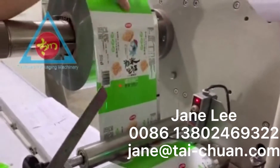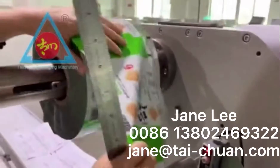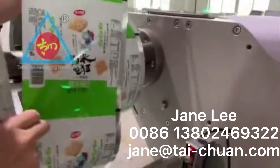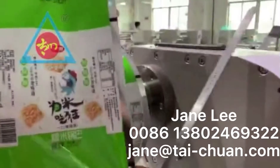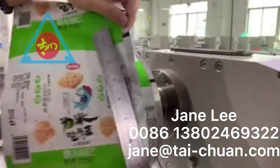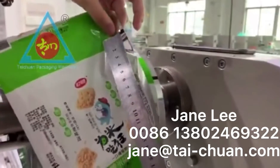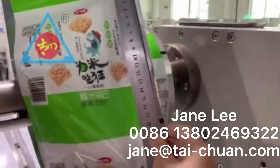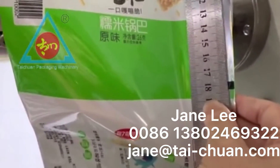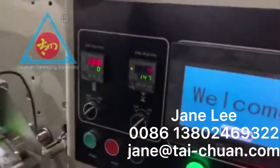Step one: we have to measure the vacuum row — the length between the two breath points on the vacuum row. So we can see the data is 17.7, and then you can set up the data on the main machine.